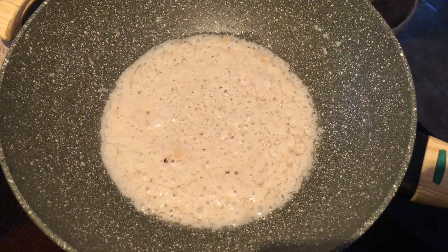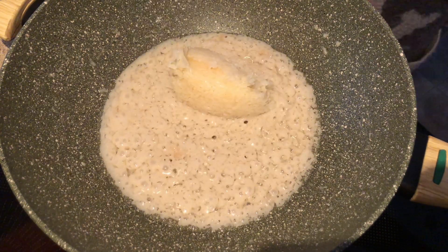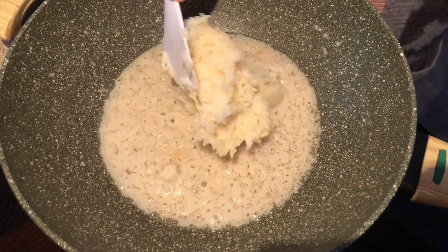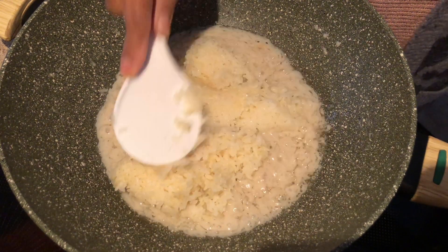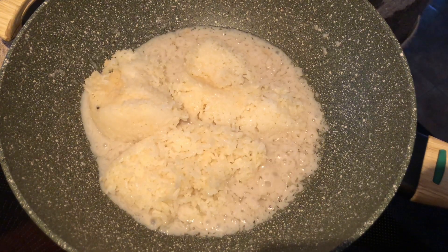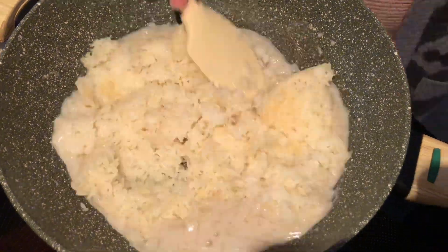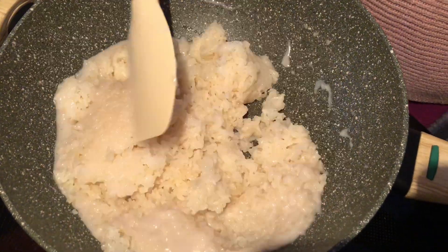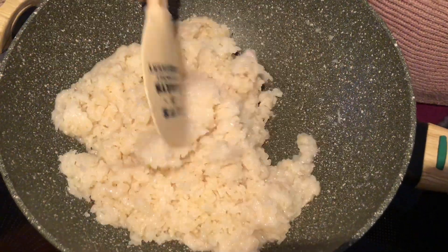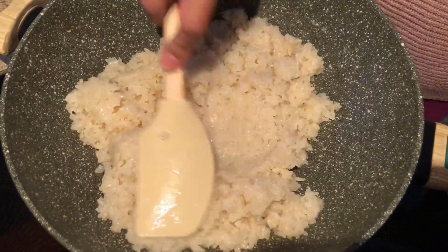Now we're ready to add the cooked sticky rice into the pan and stir until it has soaked up all the coconut milk.